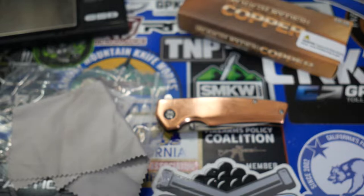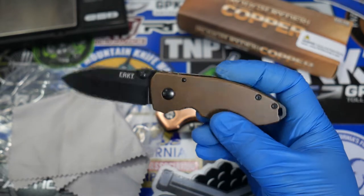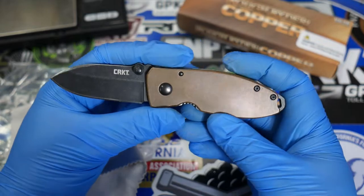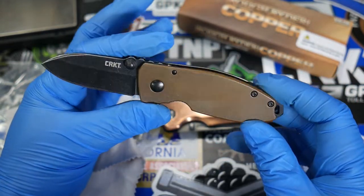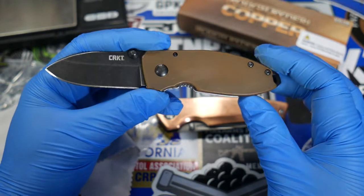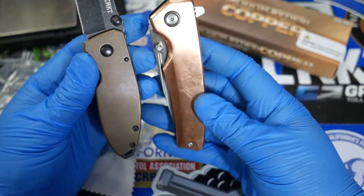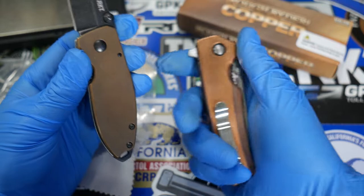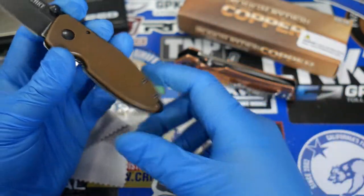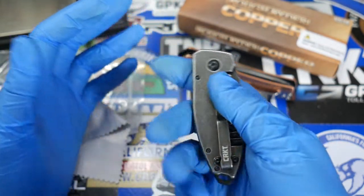This one right here is the CRKT Squid, and it also has copper scales. You can see this one just from aging and being exposed to the air has a very dark color — it looks almost like a stonewashed copper. The thing about copper is if you wanted it to look shiny again, you would just polish it up and you can get that finish back really easily. It's just part of the material — it's going to age with you.